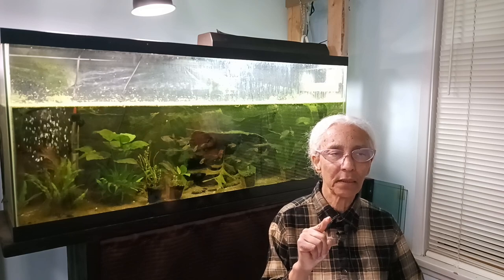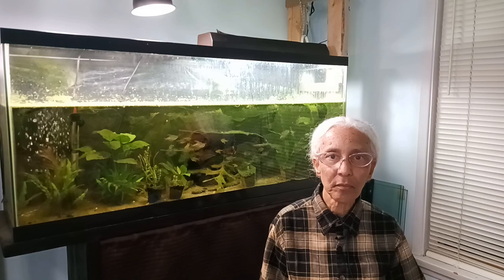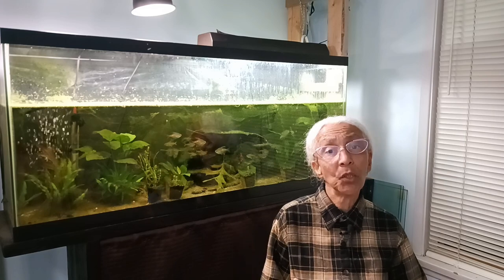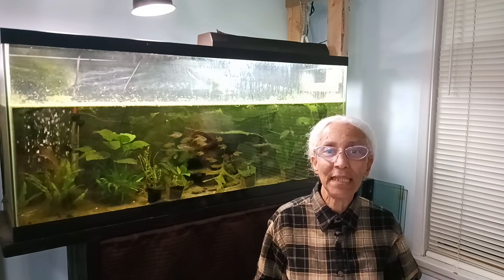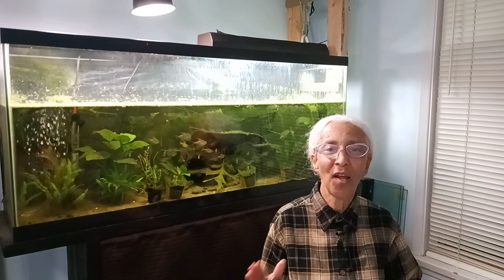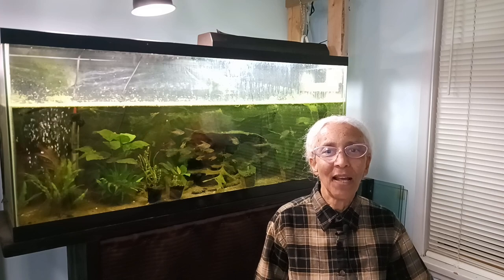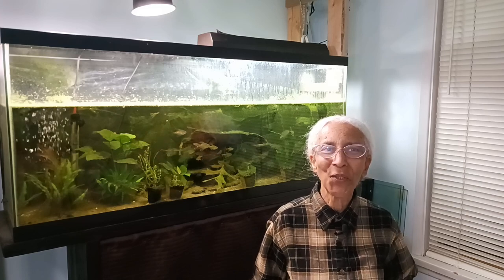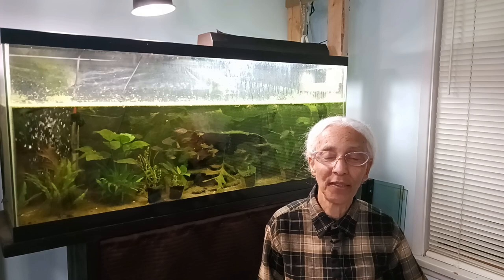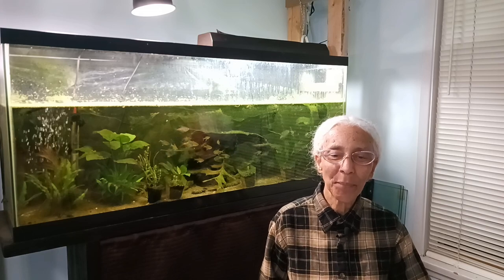Something I haven't had before that I'd like to get is staurogyne repens. I also want to rebuy Christmas moss and try some other things. This time I'm going to go downtown to a really nice fish shop — not a pet shop, a dedicated fish shop with nice plants and fish. I'm hoping to film my visit there and put it up as a video, so hopefully I'll be able to do that in a few weeks.